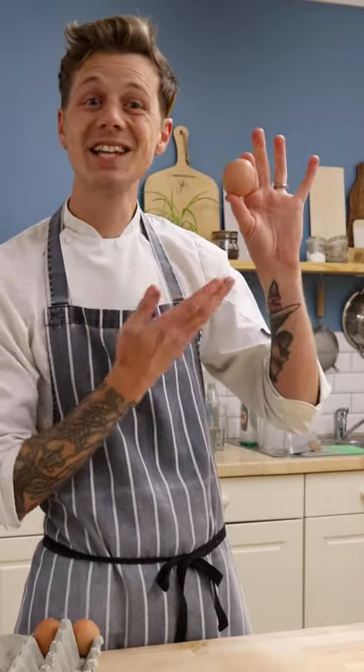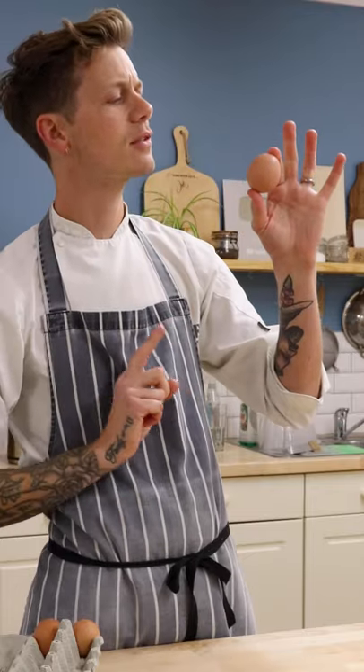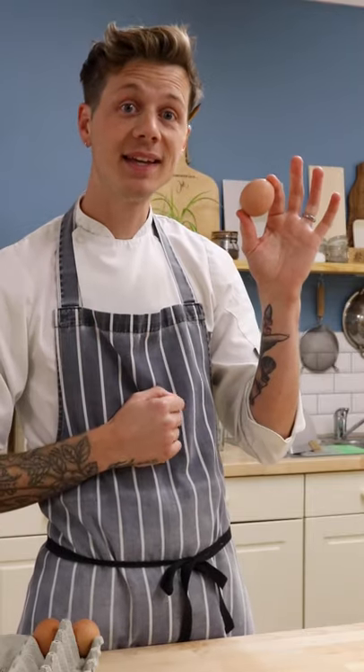Here in the UK I use medium eggs for all of my baking. A 60 gram egg, normally 10 grams of shell, with 50 grams of egg inside.